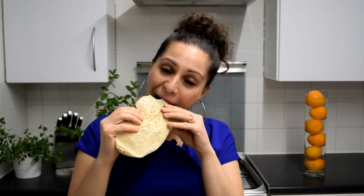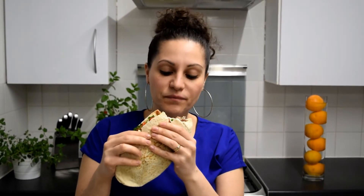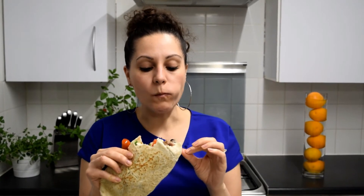This is so tasty and I guarantee you it will be the best meal you ever make. If you've ever been to Cyprus and had souvlakia by the beach, it will take you right back there. And if you haven't been to Cyprus and you do make this, it will give you a taste of what it's like to be there — and you'll want to go. Trust me, it's so tasty.